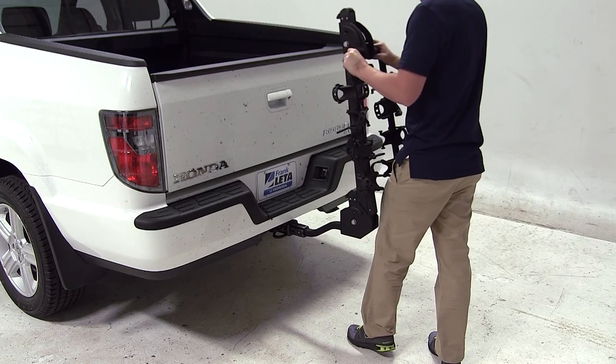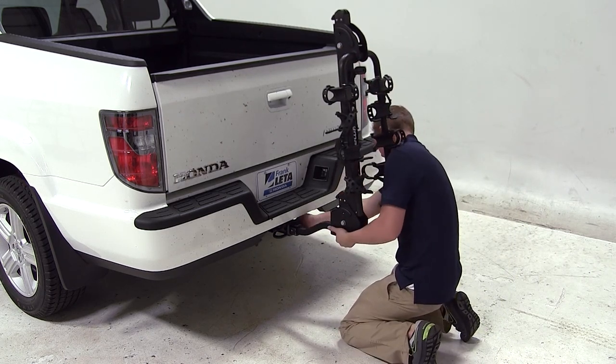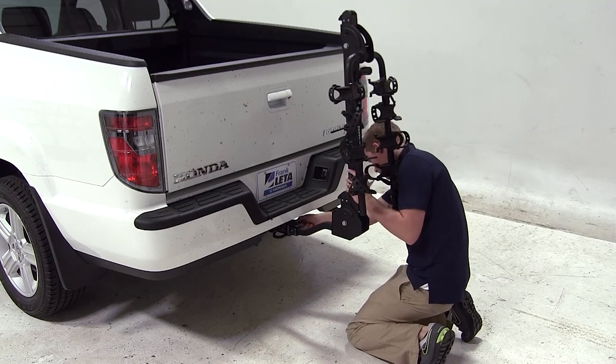To begin our test fit, we'll slide the shank of the carrier into the opening of the hitch, align our threaded pinholes, thread our anti-rattle bolt through the threaded pinholes, and tighten with a wrench.